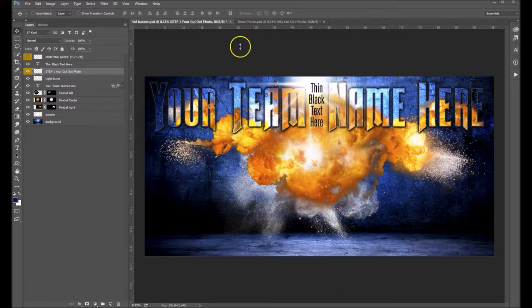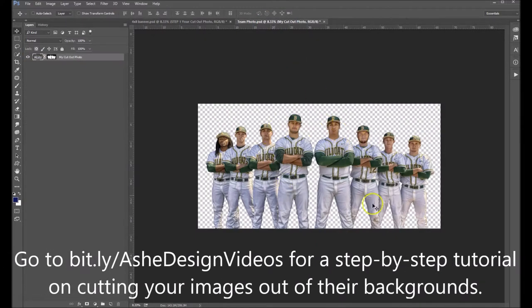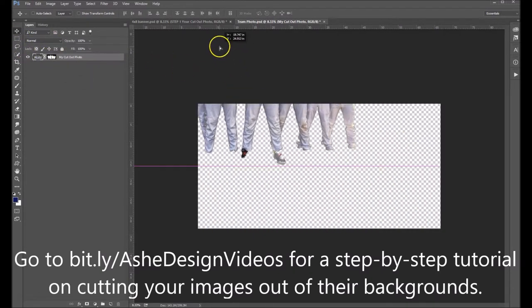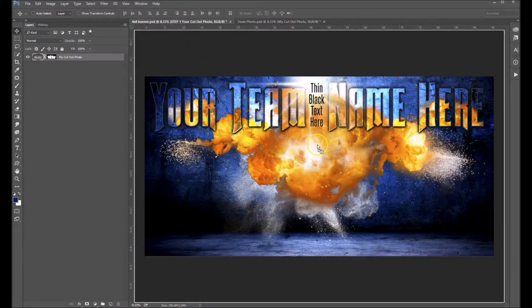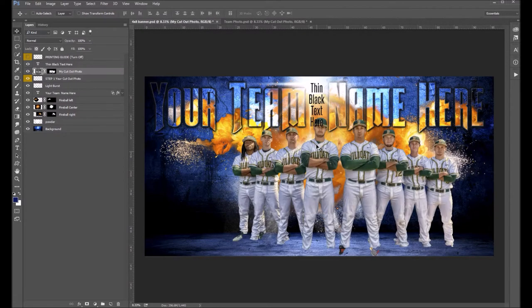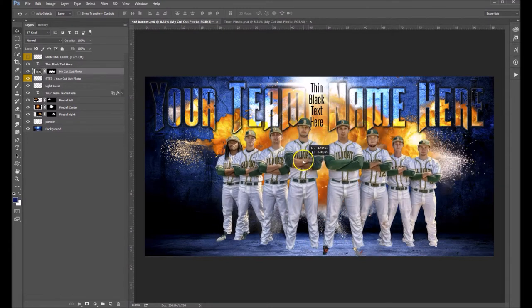The next thing you want to do is click on Step 1. This is where you're going to put your cutout photo. I've already cut my photo out to save a little bit of time. I want to drag this over with my pointer tool, drag it up to my banner tab, then bring it down to the canvas and drop it in. Now you can see their feet — I cut some corners there because I knew those feet were not going to be visible in this banner.